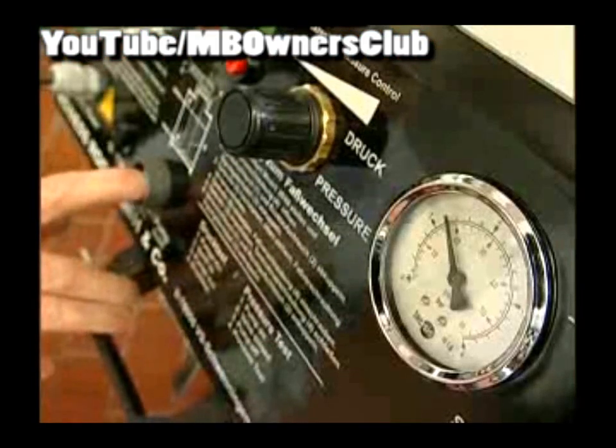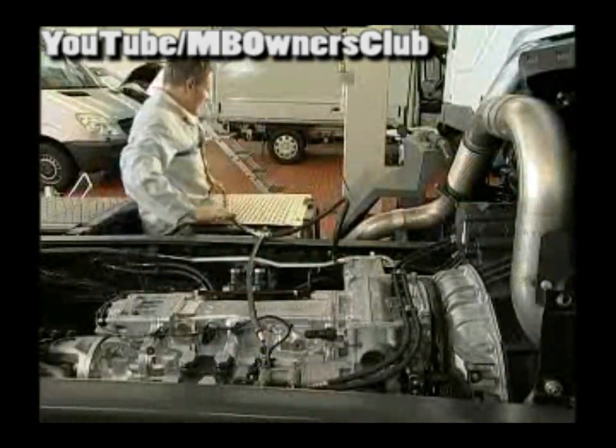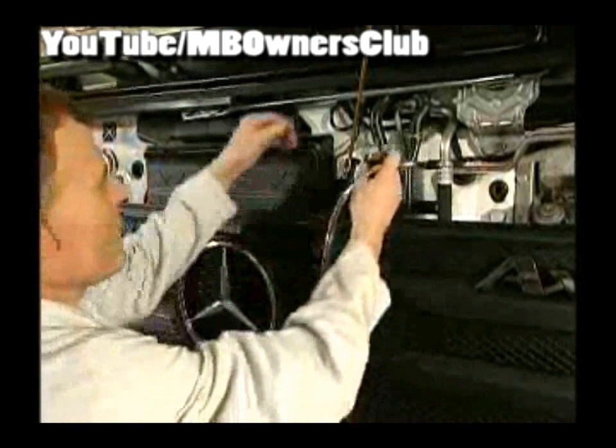Now switch off the device and connect both ends of the bleed hose to the valves of the gear and gate cylinder of the gear shift. In the front under the servicing flap, the return hose is connected to the bleed fitting. On the other side it must be connected to the canister.